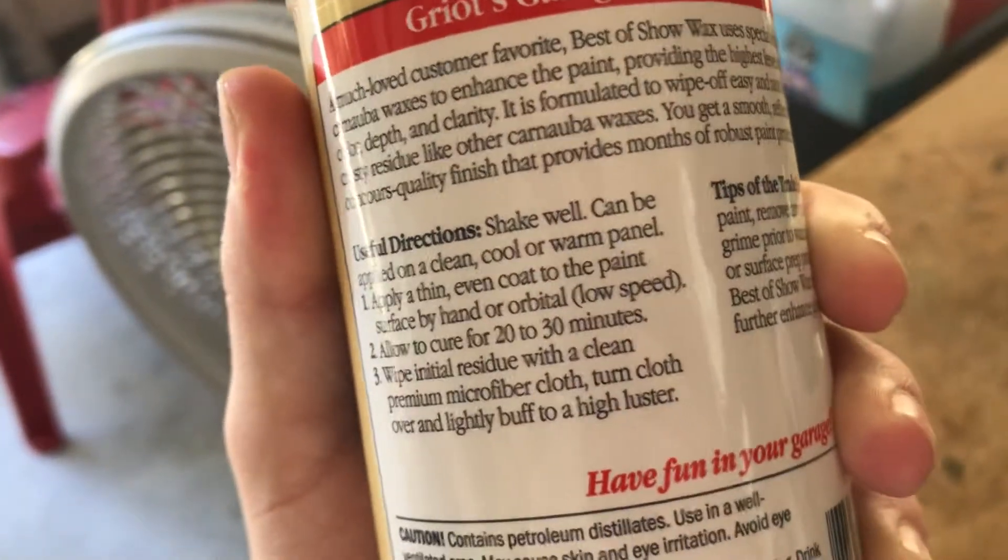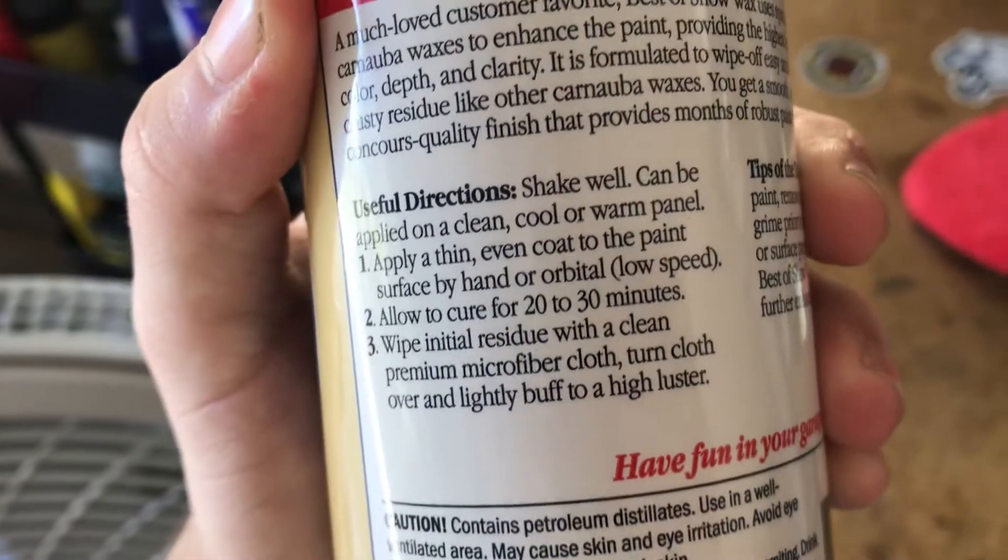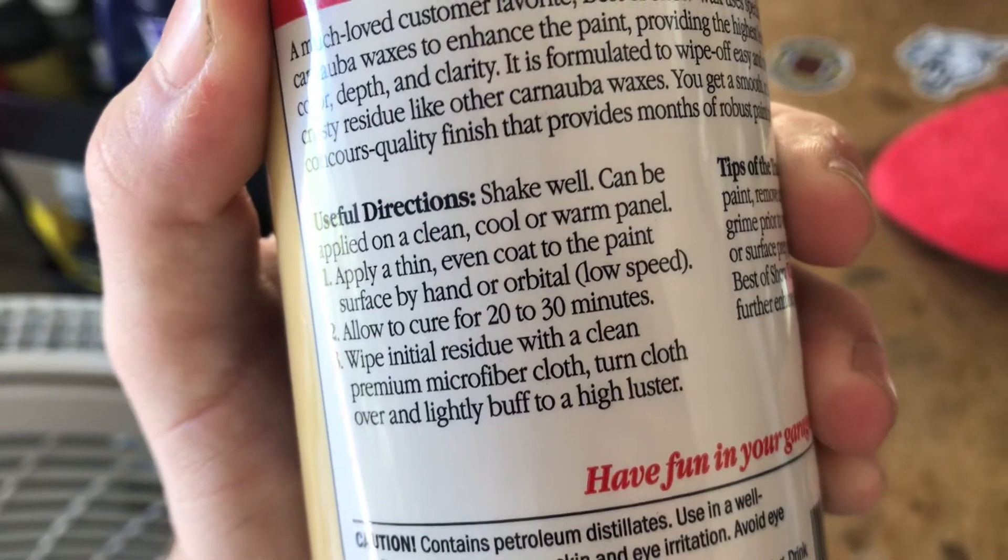I want to mention one thing about the Griots Garage here — it says it needs to cure for 20 to 30 minutes before removing. It also says to wipe with a clean premium microfiber towel.